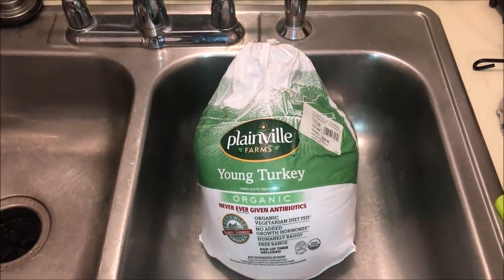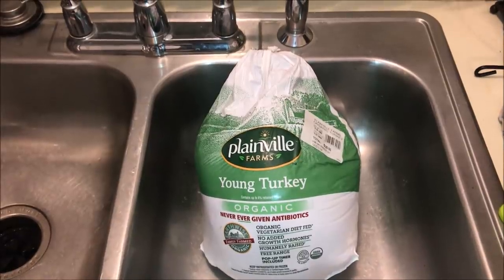Hello everybody, today I'm going to show you all the essential steps to deep frying a turkey from start to finish.